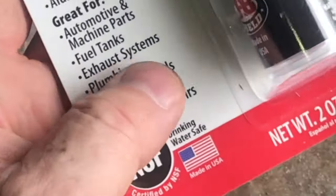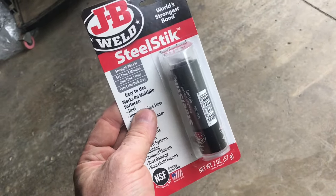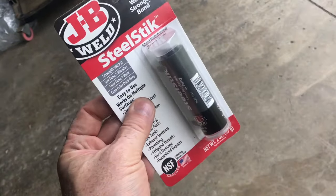This JB Weld is designed for exhaust systems. The repair is before the catalytic converter, and this is not going to work there because the temperature is not high enough.